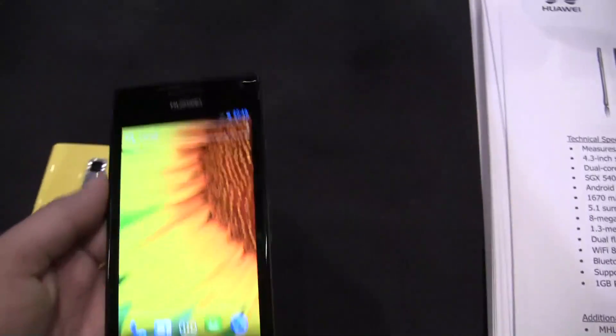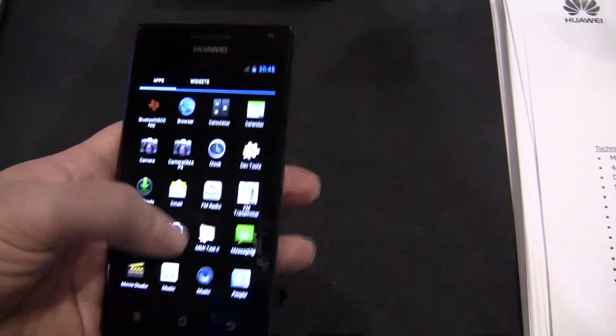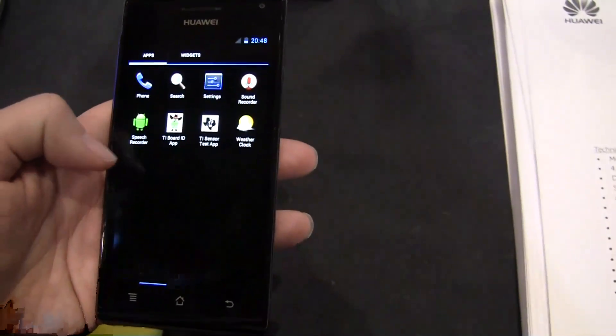They really do feel quite powerful. They are running Ice Cream Sandwich.